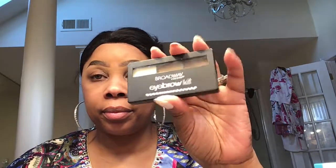This is a demo and a review on this Unbeliever Brow by L'Oreal and also this Broadway Colors eye kit. This is the L'Oreal, which reminds me of the Wonder Brow, which is here.